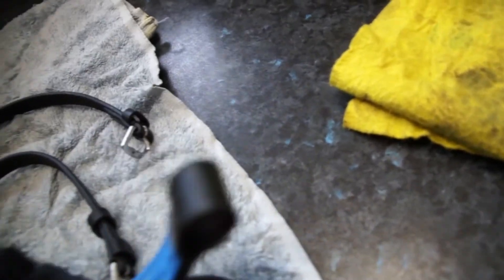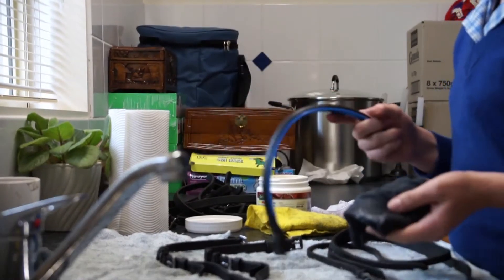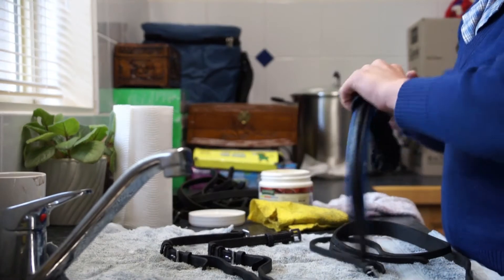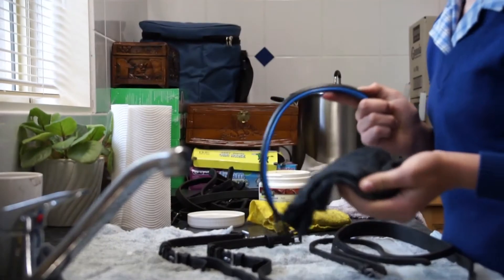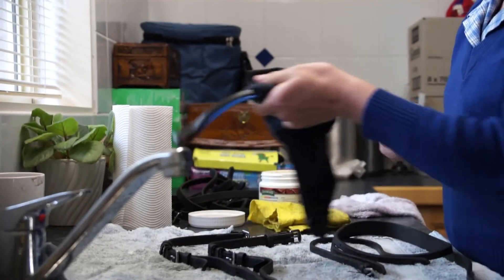Get a small amount of conditioner on your cloth — you can see some on there. Pick up your bridle part and wipe it on. I'll put it down and show you guys better. So I'm just going to wipe it on there first and then pull through. When applying leather conditioner, you want to do it in small circles, but it's a bit awkward on a bridle part, so I'd recommend just going back and forth and then pulling through to spread the excess. Do that to all your bridle parts.